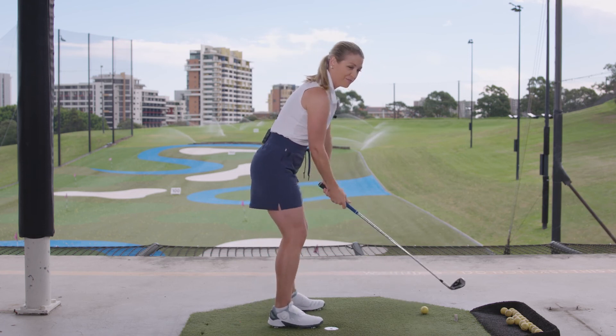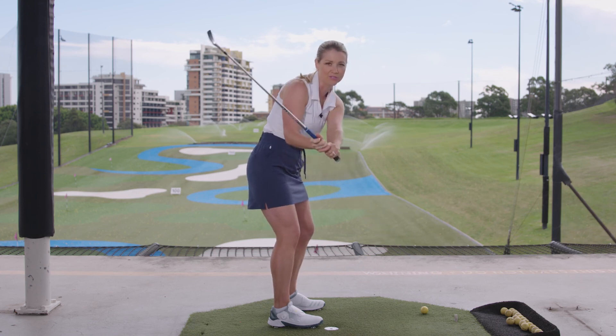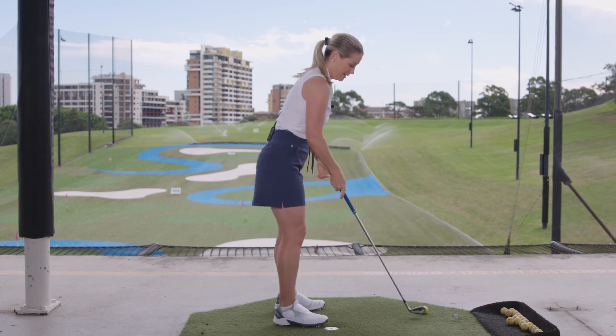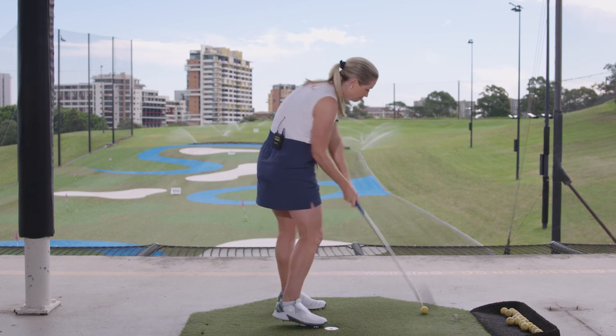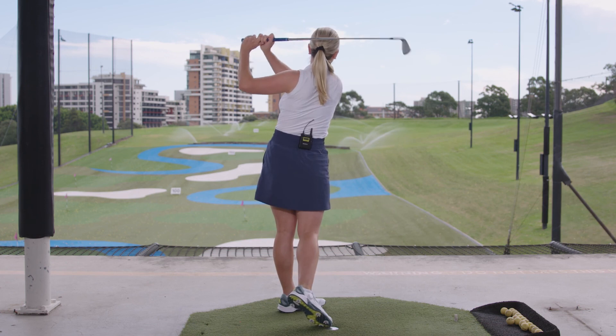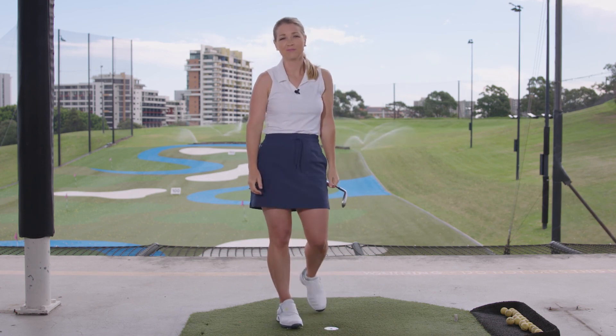Now for this one, I'm going to think about my hands being slightly out in front of my body, as opposed to closer to my legs. That is the extent of my swing thought. And that's how you hit a fade. Try it out yourself.